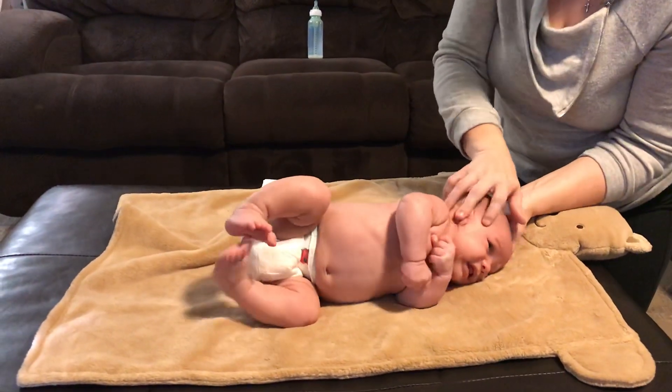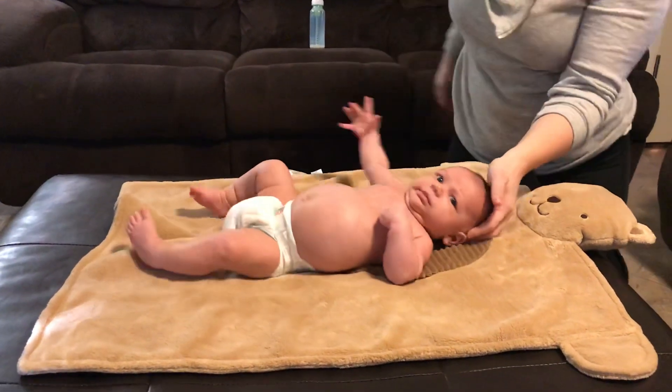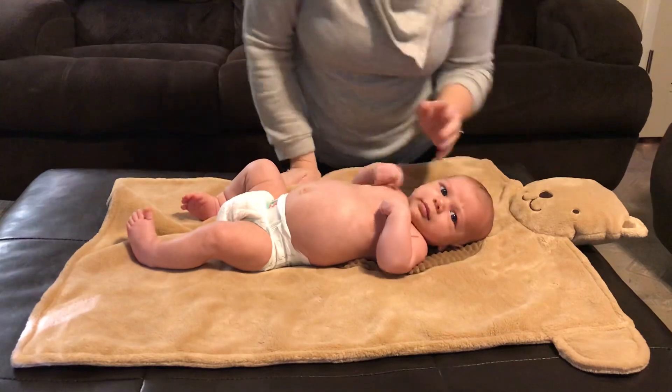And then you see the whole body go as a unit. Neonatal neck righting.